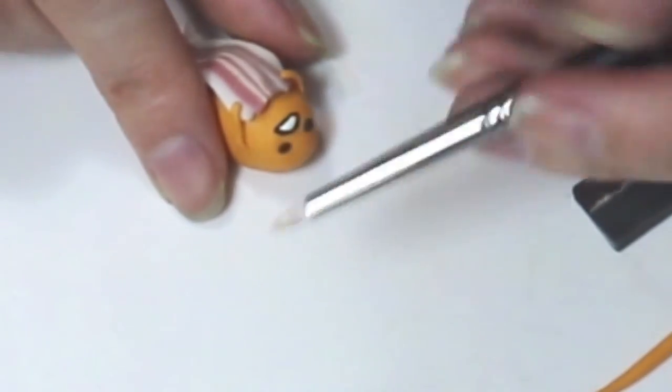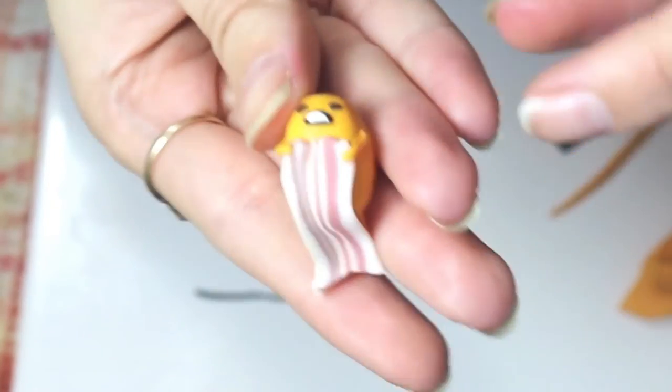So after that step you can bake him. And that's what he looks like before he's baked.